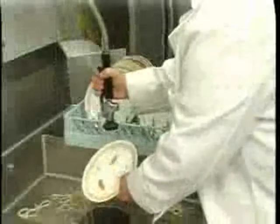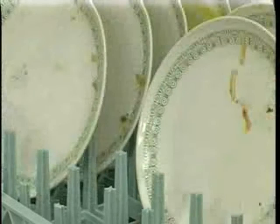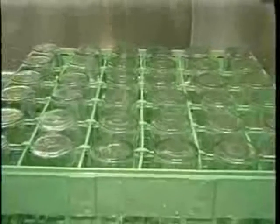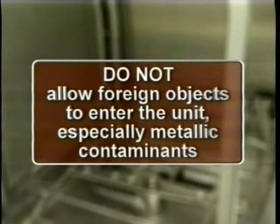Scrape the dishes to remove large particles of food and debris. Never use steel wool on ware to be loaded into the dish machine. Arrange the dishes in the rack. Do not stack dishes on top of one another, as water must have free access to all sides of every dish. Stand plates and dishes up edgewise in a peg-type rack. Cups, glasses, and bowls should be inverted in an open-type or compartment-type rack. Silverware and other small pieces may be scattered loosely over the bottom of a flat-bottom rack. Do not allow foreign objects to enter the unit, especially metallic contaminants. After filling a rack, open the door, slide the rack into the dishwasher, and close the door.